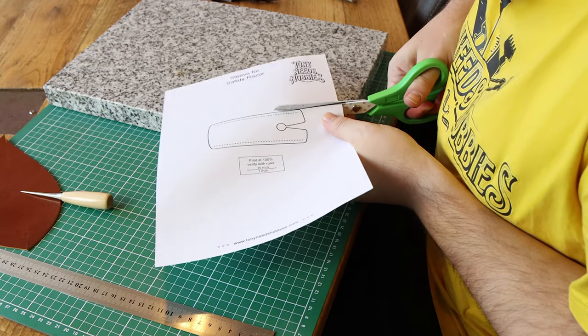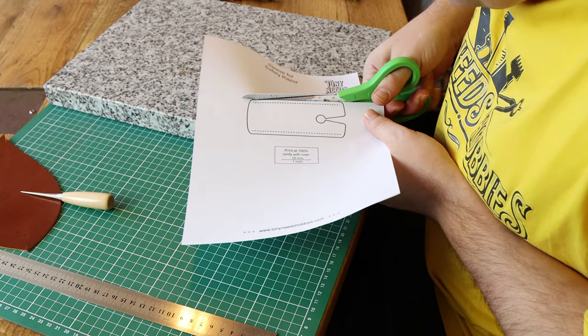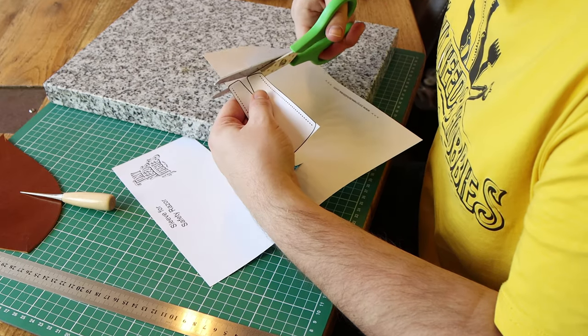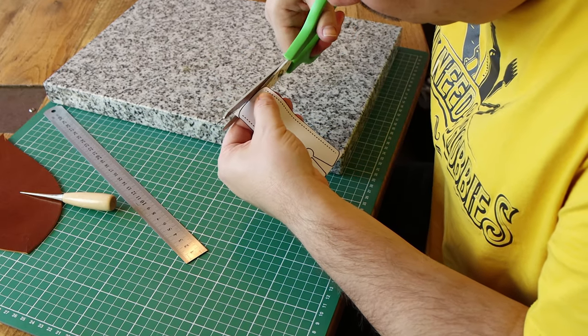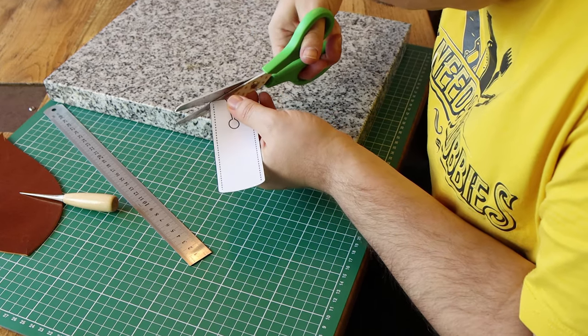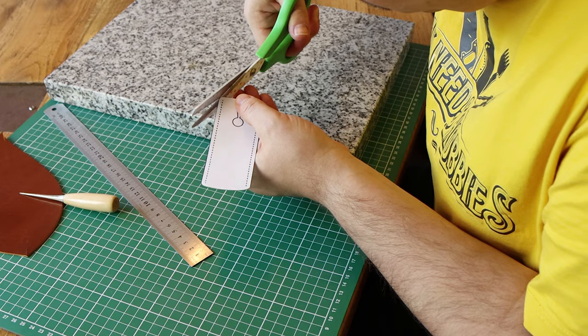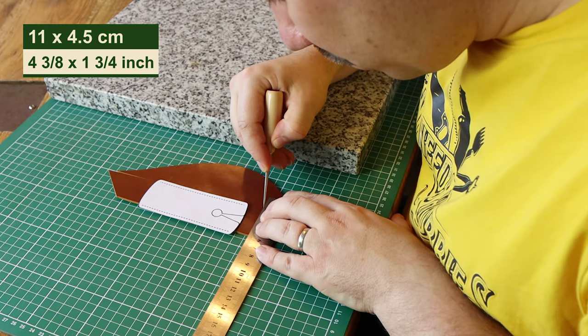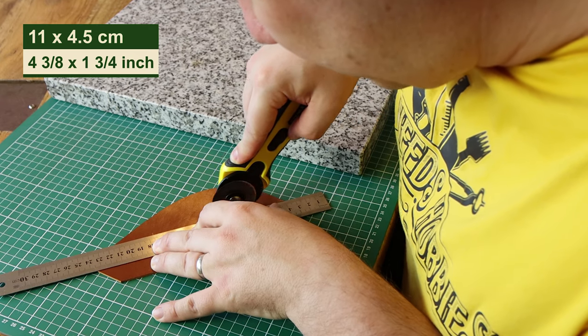I first cut out the template and transfer it onto the leather before cutting the leather to size. The design is made to fit the King C Gillette Safety Razor, but it will probably fit many other razors since the heads all have similar sizes to accommodate the standardized blade. The piece of leather will be cut to an 11 by 4.5 centimeter rectangle with the rotary blade.